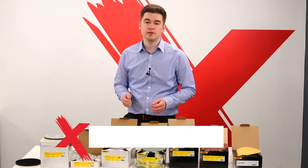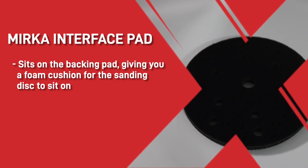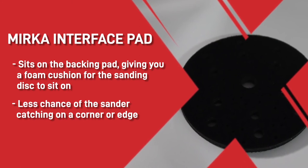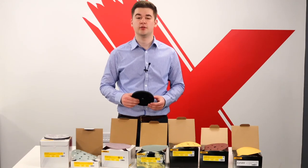Finally, to complement the range of discs, we have the Mirka interface pad. This pad sits on the backing pad and gives you a foam cushion for the sanding disc to sit on. This means that when you are sanding or polishing, there is less chance of a sander catching on the corner or edge and burning through the paintwork to the substrate. It also helps make the backing pad last longer, so you won't have to replace that as often.